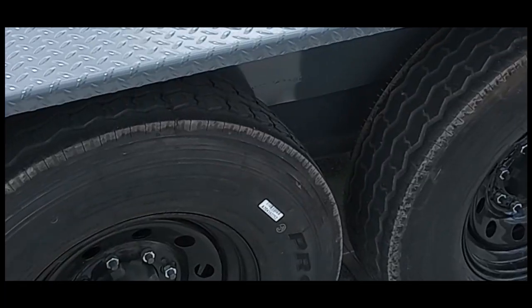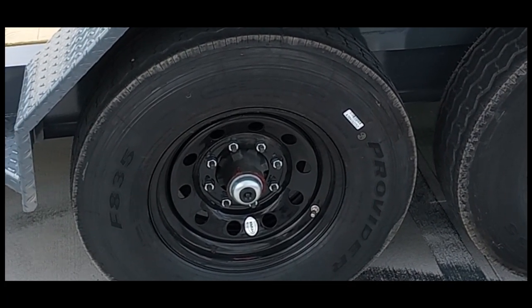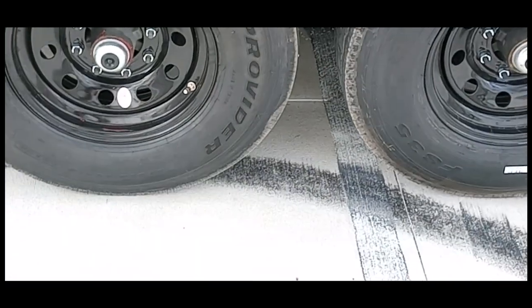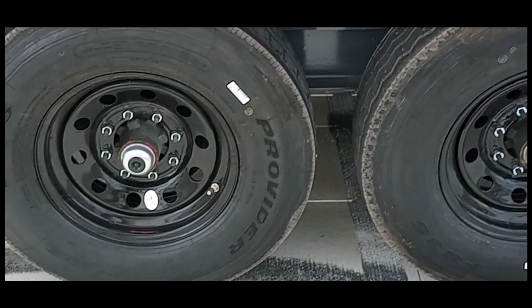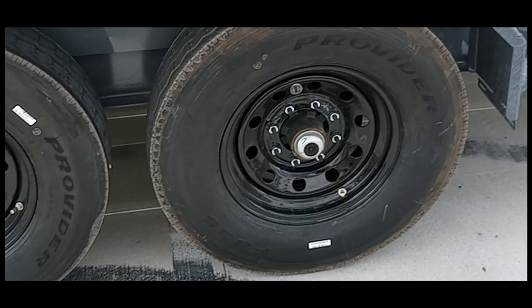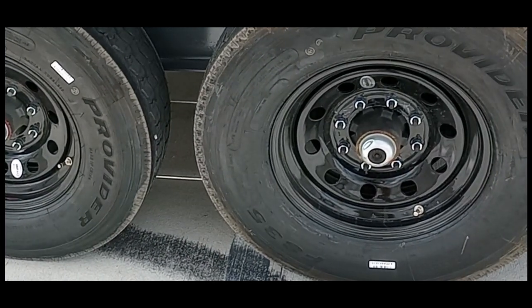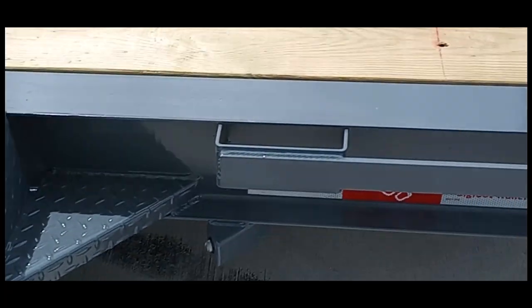We use fabricated fenders, which we fabricate ourselves, made out of 1/8-inch plate steel — not little 14-gauge thin steel like everybody else. Dexter axles, which I'm going to talk about more at the end of the video, with self-adjusting brakes. On every Bigfoot trailer you have self-adjusting brakes, which is extremely important. There are steps on the front and back of the fender with rub rail behind.